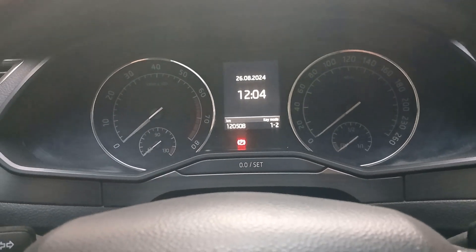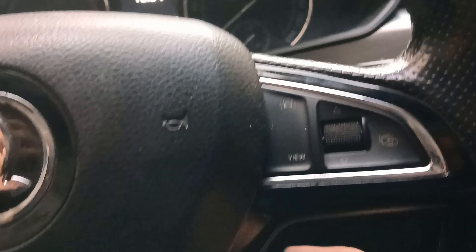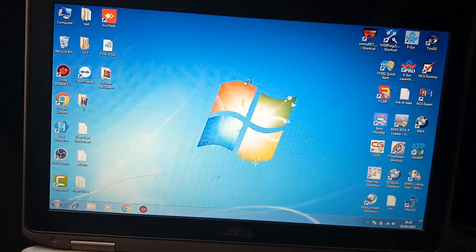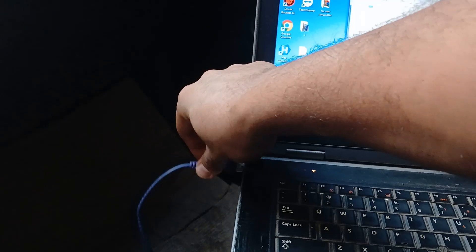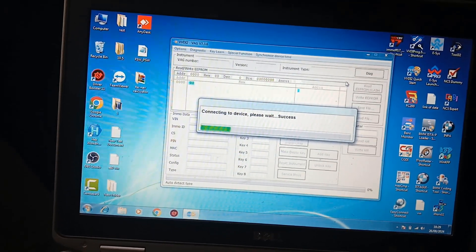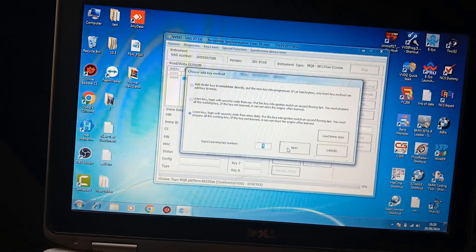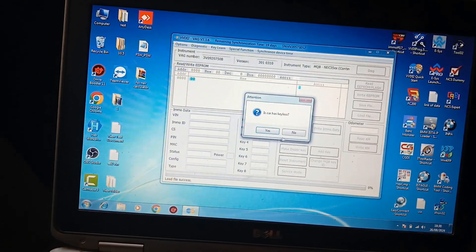Close everything, switch ignition off, and hold this key here, then turn the hazard on. Hold the key here — I will show you how to learn again. Add key, yes.